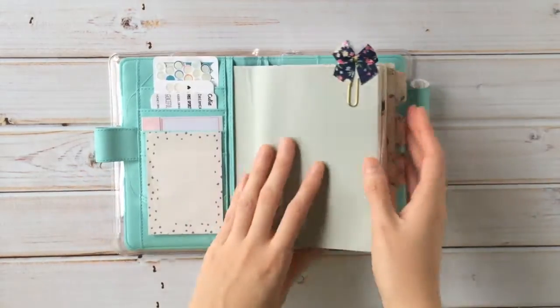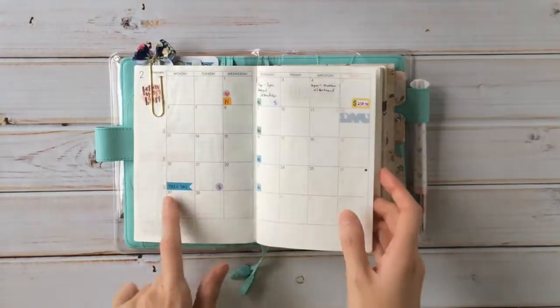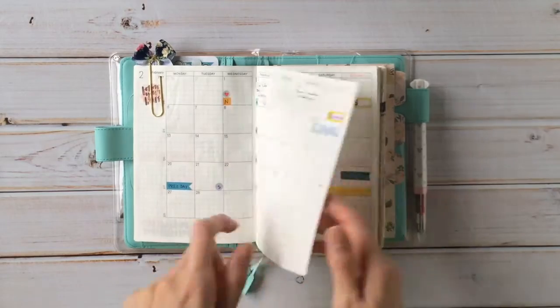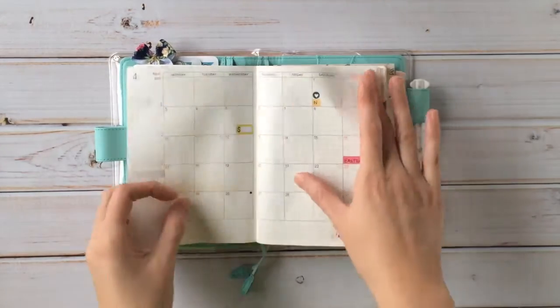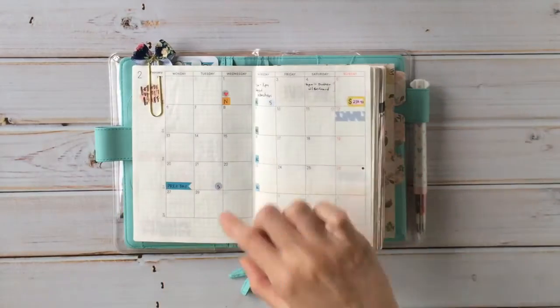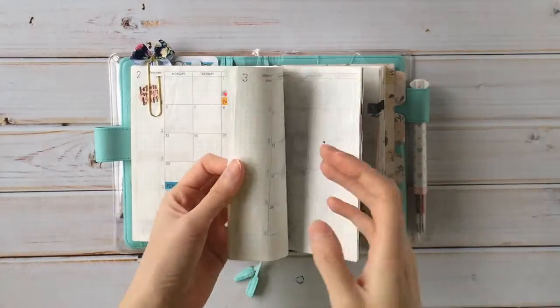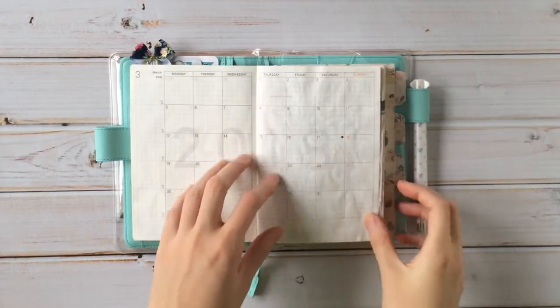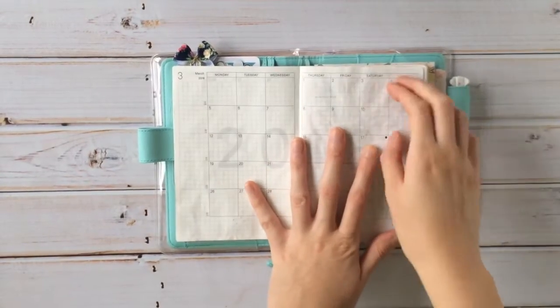These stickers fit really well in the boxes of the Reset Girl stickers. These are the daily like ones — they fit really well. I have the Planner Society ones — they fit really well in the little boxes, and this is where I do most of my planning. But I wanted to do a flip-through of my art journal. So this is January.